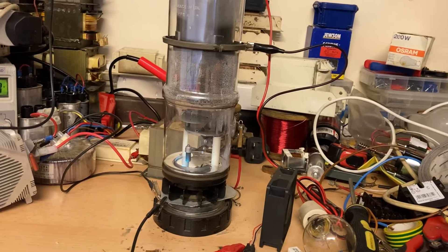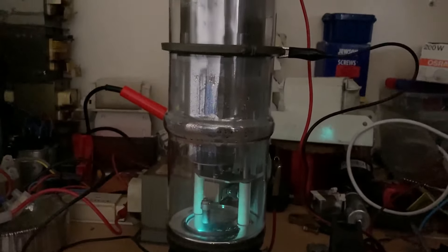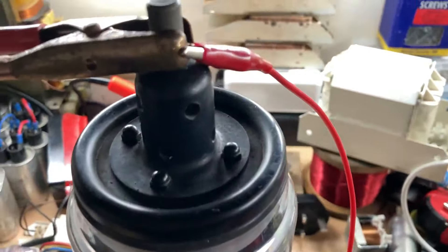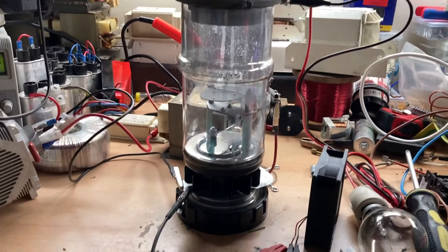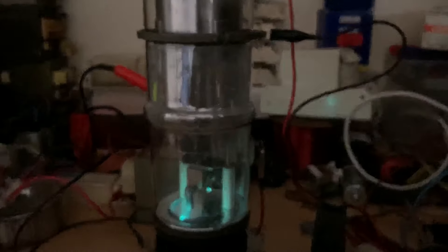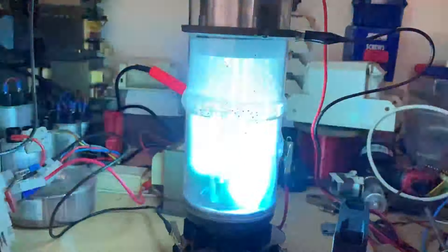Let's try it with the lights off — might be quite a lot nicer. There's the top — you can really see that. That's the top of it. I've got a bunch of holes there for cooling at higher powers. Let's give it some power then.